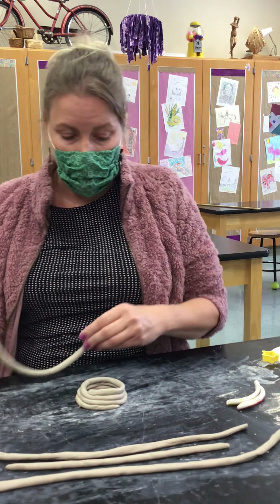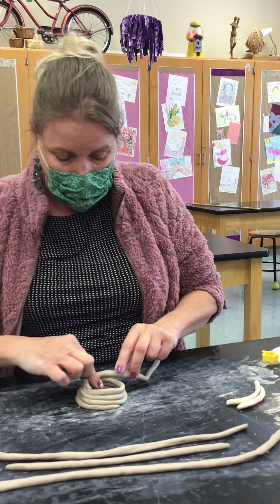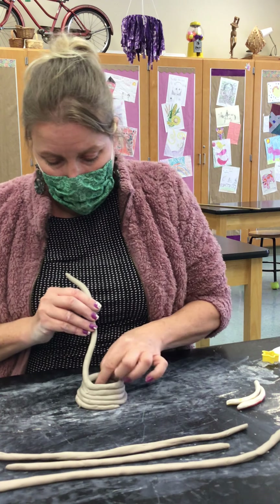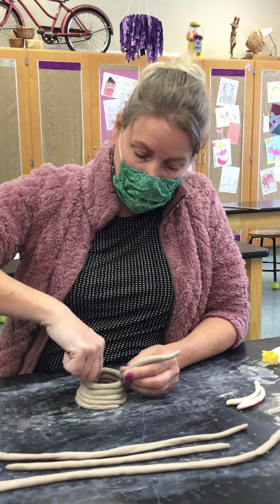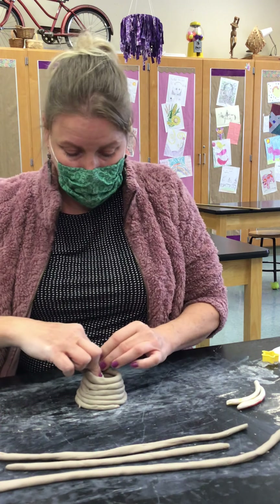I'm going to grab my next coil and repeat the process. While you're building, if your tree does start to lean a little bit too much towards the center, you can always go in from the inside and press it back out into that nice cone shape.